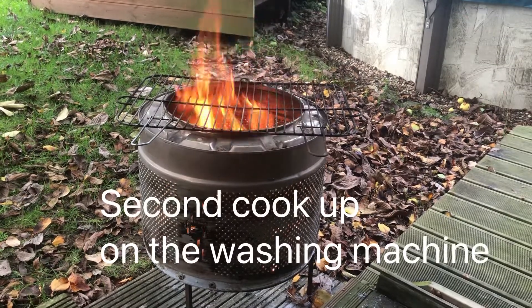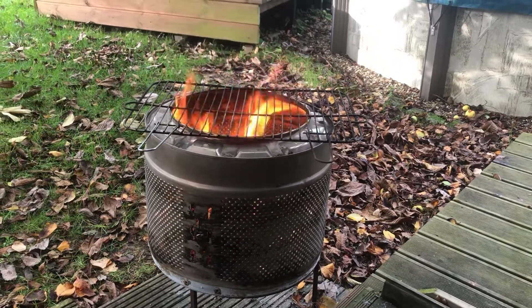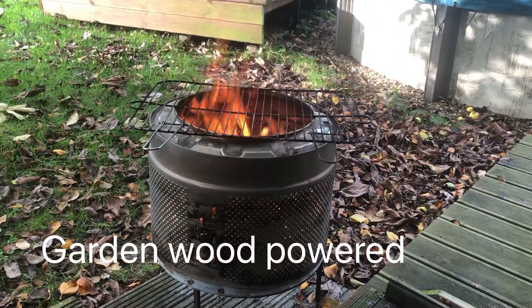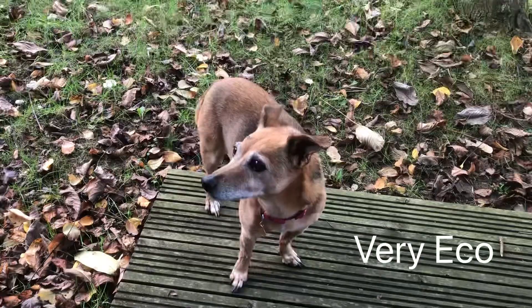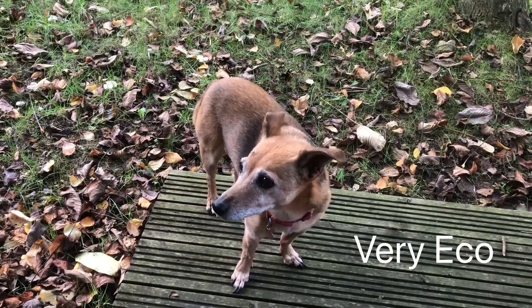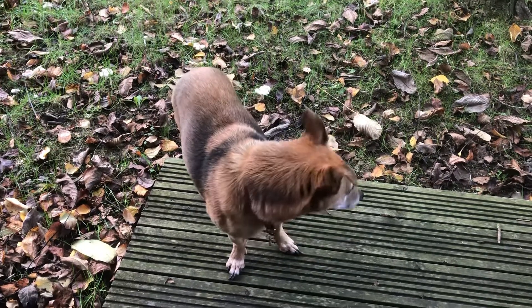Gonna have another little cook up on the washing machine. This time we've got mushrooms a la egg a la bacon a la washing machine. Poppy is a little bit shaky, expecting some food. You can hear a nail tap unless she shakes.